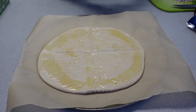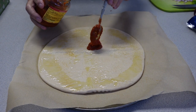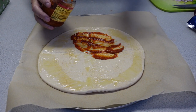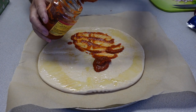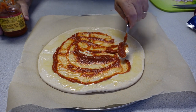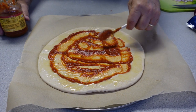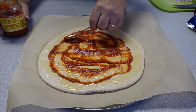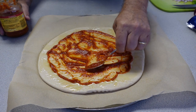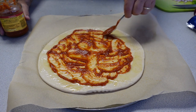I'm using just a store-bought sauce here, nothing fancy. I'm going to put a couple of spoonfuls on just to get it around pretty well, but I don't want to overdo it with the sauce. If you overdo it with the sauce you're going to add a lot of moisture to the pizza and chances are it's going to take longer to cook. But just a good cover of sauce is really all you need.